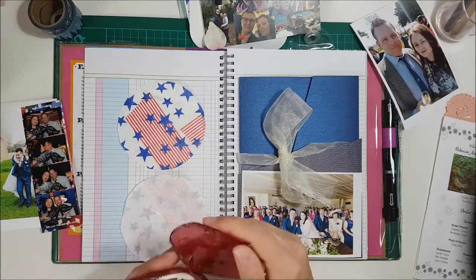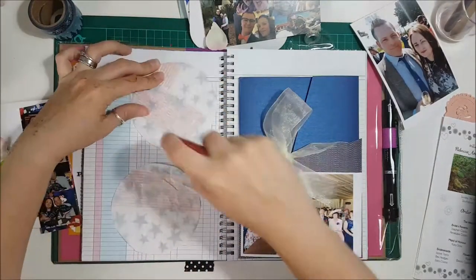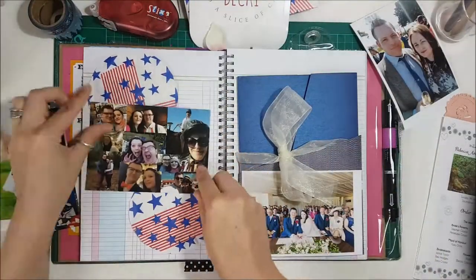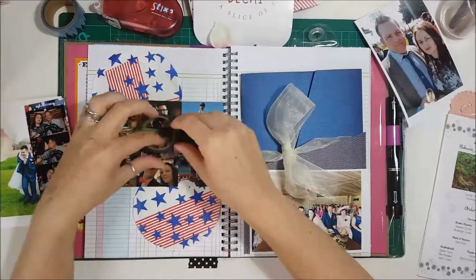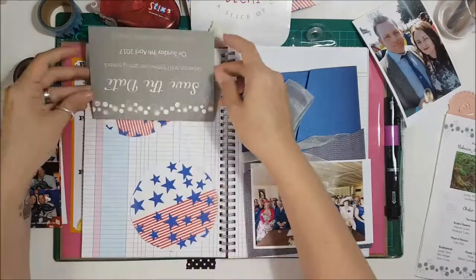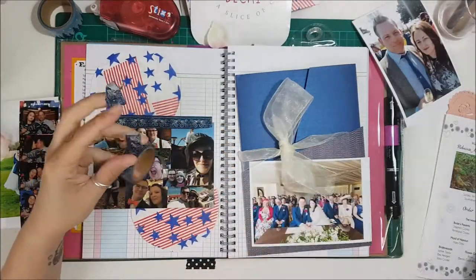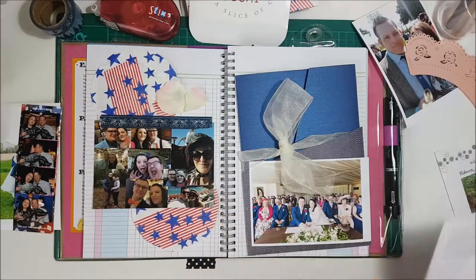What I end up doing is putting their invitation and order of service inside the pocket. That photo laying on top of the pocket I do end up sticking onto it because it covers the pocket up but makes me feel like I'm utilizing the space well. I'm sticking my circles down. That's their save-the-date card, so I'm using some washi to stick that down, which is a really good way of making flaps inside smash books. I stuck that in with washi tape from the Twilight or Creekside collection from One Canoe Two.